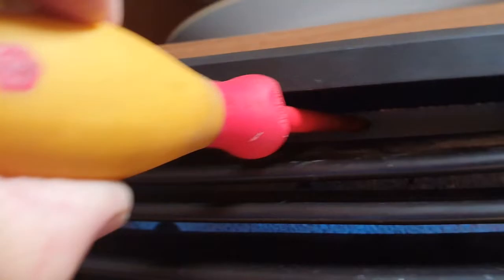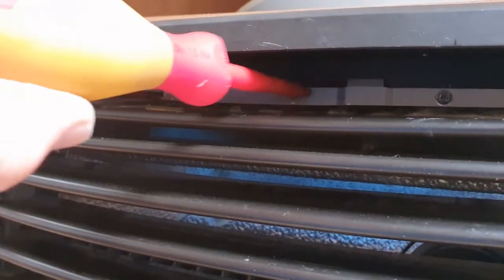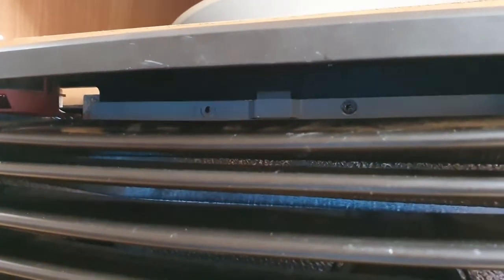So there's two little screws - there's one there and there'll be one there. They're the holes that were already there - that's the holes that were already there in the cover. I've put a screw in and taken it back out for this demo but that's where they go.